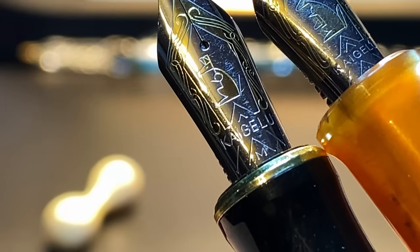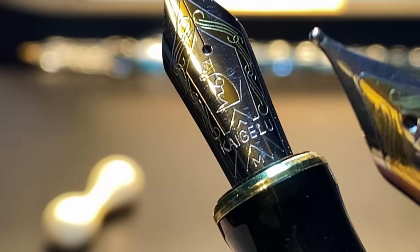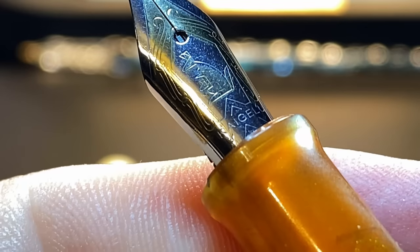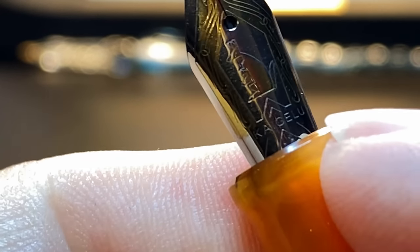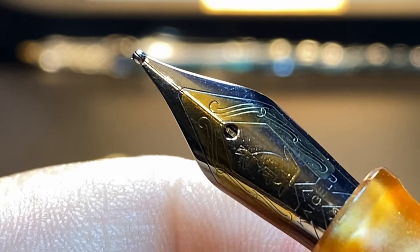The old nib has 'Kygaloo' underneath with the kangaroo logo — a pouch with no joey in it. The new one is very lightly engraved but there's a little joey in that pouch. It also has 'Kygaloo' underneath with some scroll work, and there's a good deal of tipping material on that nib.